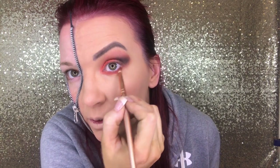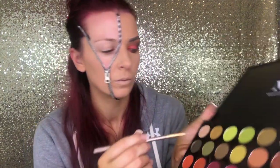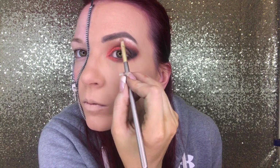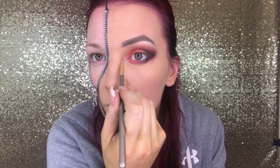Grab a little pointed blending brush and go under the eye with that matte red color. You're going to bring it down lower because we only have one eye to give that drama to — you really want to give it a bold look. Then grab that pointed blending brush again and bring the black down, connecting it on the outside of the eye. I'm only bringing it in halfway because I really want that red to still show up. Then grab the vanilla color — put it right under the eyebrow, do the inner eye highlight, and bring it up and around onto the top of the eye to make it bright and really bold.